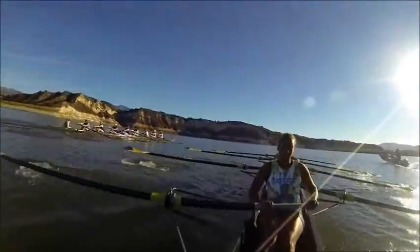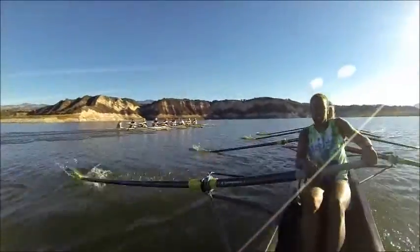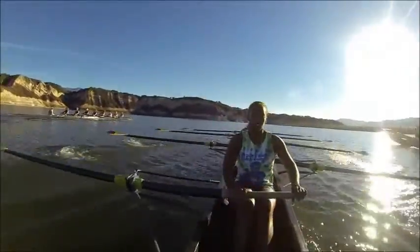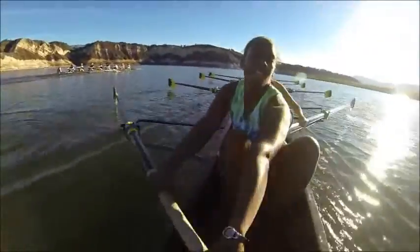Good, everyone. Let's focus on that technique — releases right here. Gotta build that momentum for us to glide. That's it. Push glide. Push glide. Nice job, ports. Get it long, starboards. That's it. Good. Very nice. Holding that 24. That's one minute gone.